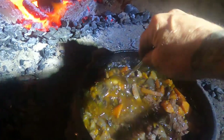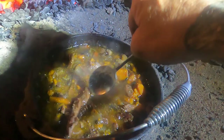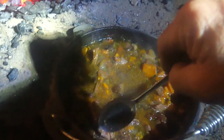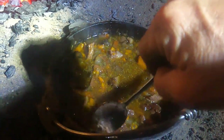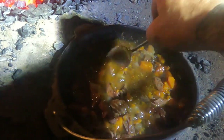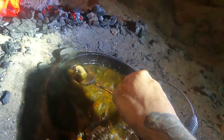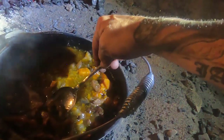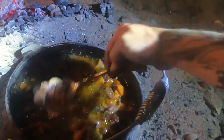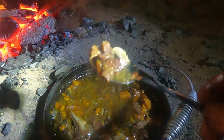Ho ho ho — wow. That looks freaking awesome. I'm going to say that is done. I'll put the lid back on, go and get a spoon, and give it a good stir. I'll give it a good stir and a bit of a taste test — I reckon that's done. I've just come back out with a spoon. Give it a bit of a stir up, and that meat — that lamb — is literally just peeling off the bone, just falling apart. All that fat's rendered through.